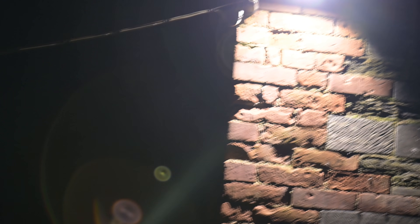Let's see how the lens performs against bright lights. We're treated to quite a drop in contrast and quite a lot of flaring, so you'll want to keep your lens hood quite firmly attached. Still, that kind of performance is not out of the ordinary for a macro lens.